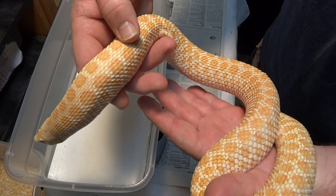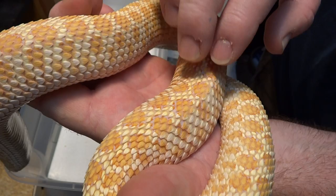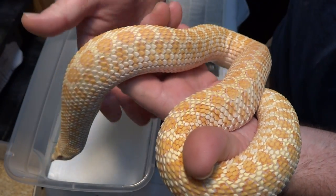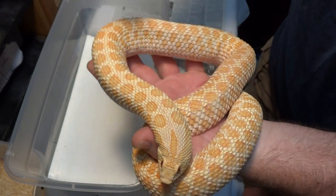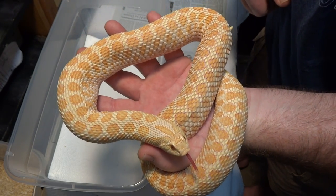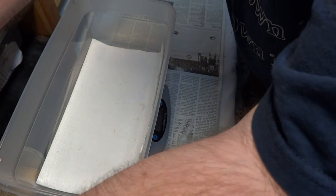The purple and yellow on the scales is just so cool. I don't know what you can see of that as usual, but awesome. Okay, let's put you away.